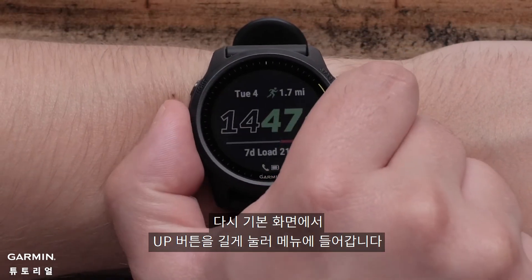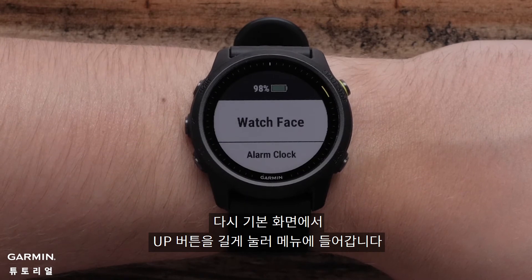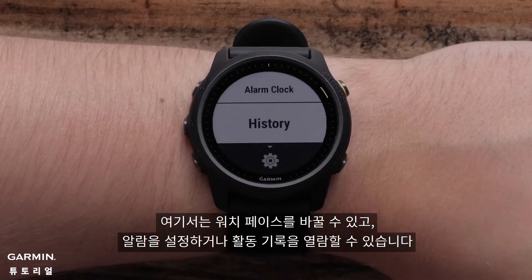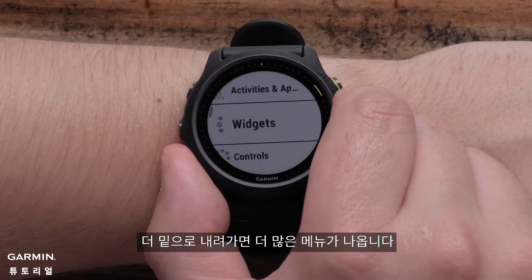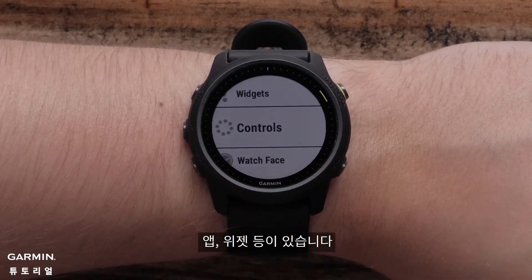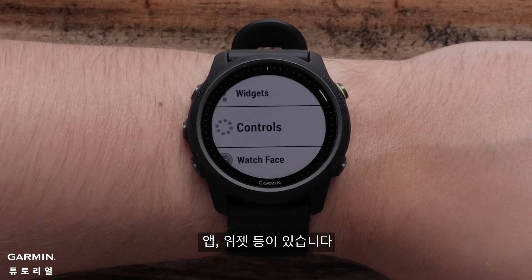From the watch face, you can press and hold the up button to access the menu. Here you can customize the watch face, set alarms, or view activity history. Press down to see more menu options. Here you can see options for activities and apps, widgets, and much more.